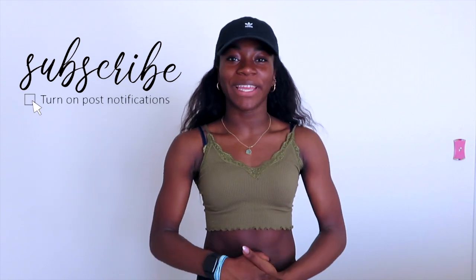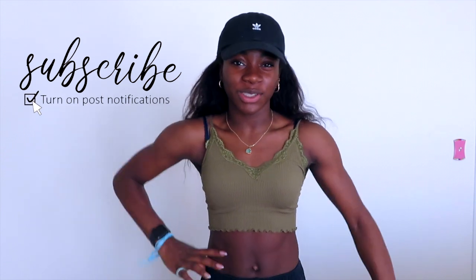Hey guys, what's up? Welcome back to another video. In today's video, I will be doing a Shein haul, which I'm super excited for you guys to see. But before we get on to that, make sure you like, comment, and subscribe. Follow all my socials — they'll always be in the description box down below. Make sure you watch any past videos. But let's get started.